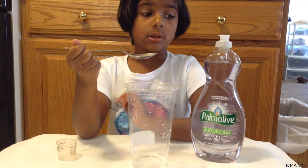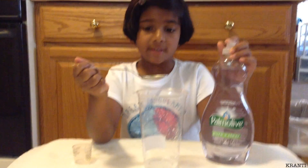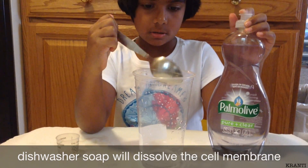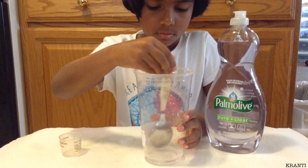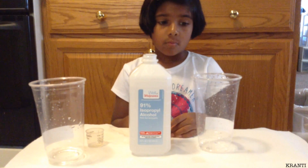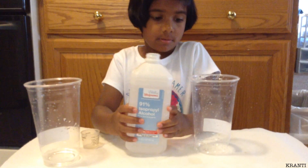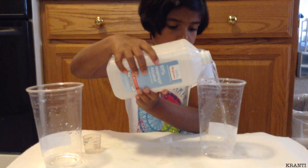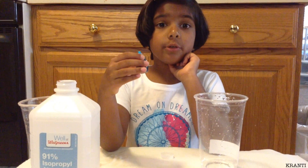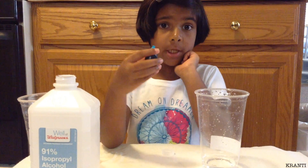Now we'll add one drop of dish soap and gently mix it. Then we'll pour 100 ml of rubbing alcohol in the cup, and add three drops of food coloring into the rubbing alcohol.